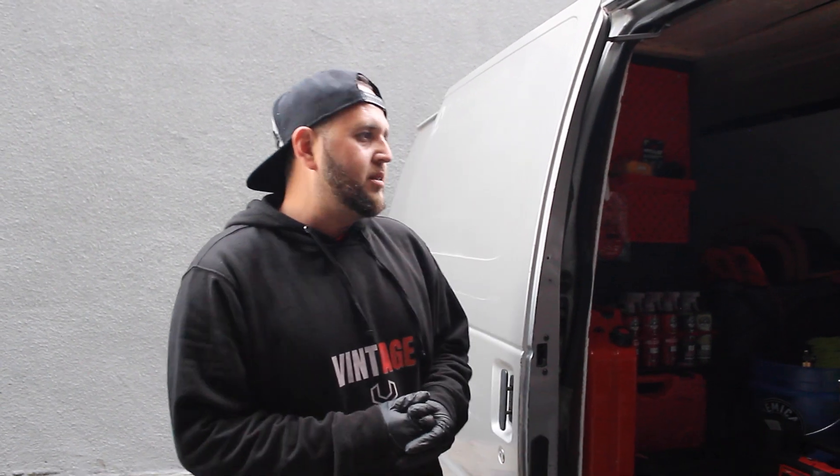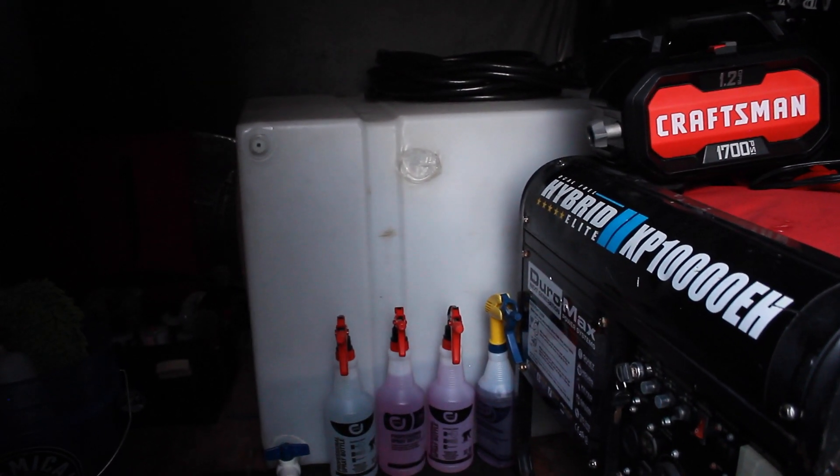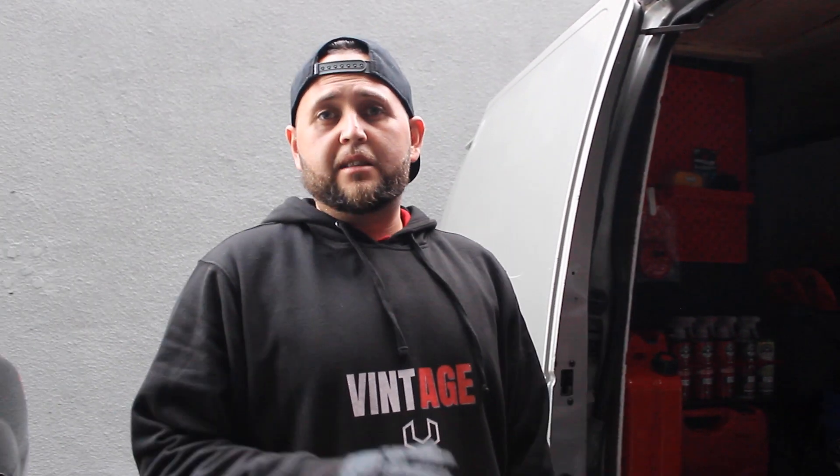What we have here first and foremost is going to be our water tank. As you can see, it's a nice size — it's 100 gallons, gets us through the day, especially those busy summer days.